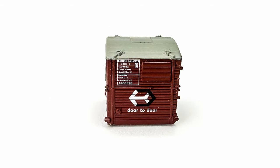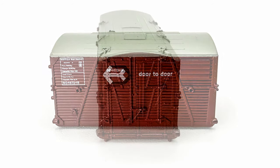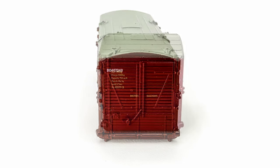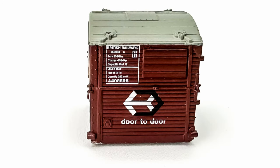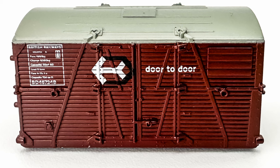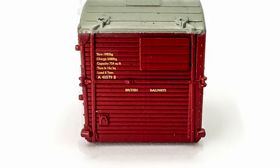Each wagon comes with a small Type A and a larger Type BD container. The containers are very nicely detailed and are very colourful, coming in bauxite and crimson. The paint has been very well applied and the tiny wording on the containers is lovely and crisp, with even the tiniest lettering being legible under a macro lens. The panels and doors of the containers are well moulded, with individual wooden planks, door hinges and handles, mounting hooks and rivets all being present.